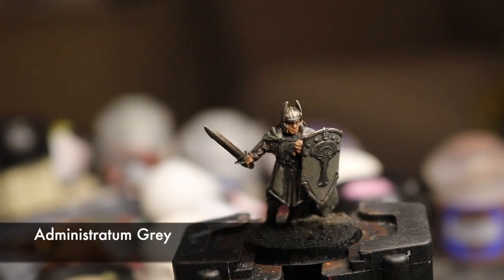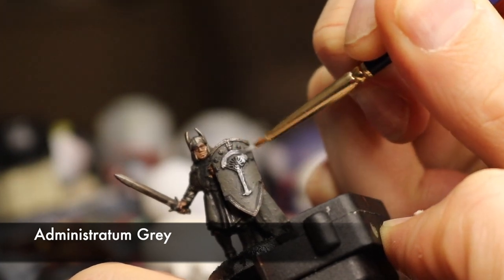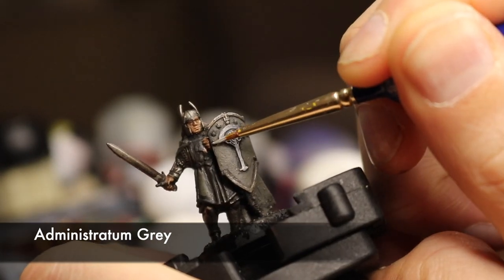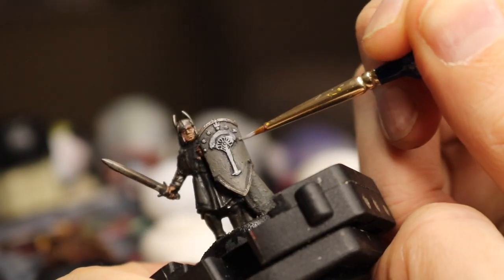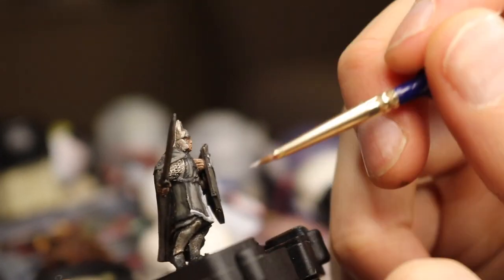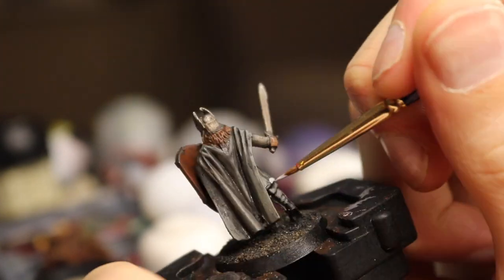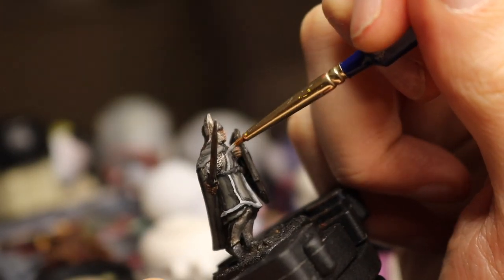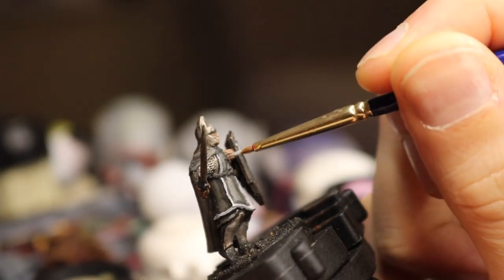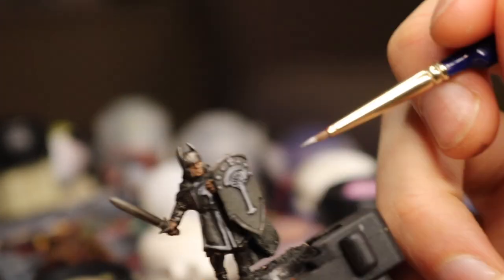Now to start detailing this fella. I start using Administratum Grey on anywhere which will end up white — so we want the tree and the detail on the shield. The contrast helps us see those stones. Then I work to make sure all of the material's trim is done in the light grey too. You can go straight onto it with white, but then it may need two layers to look good anyway, so it's safer to do it light grey first — then you can still leave some lighter grey as shading for the white if you wish.